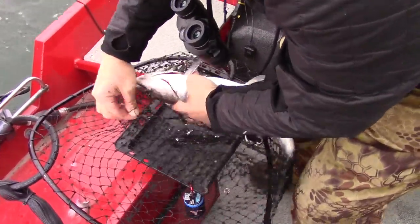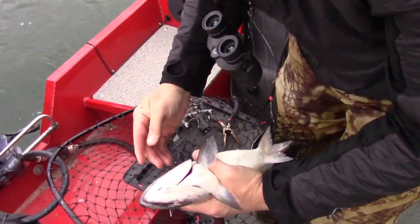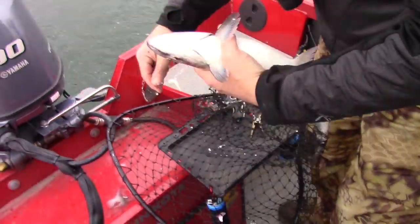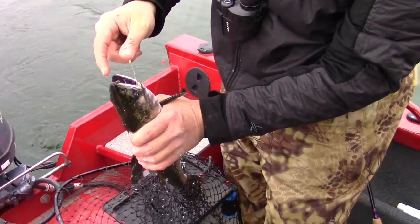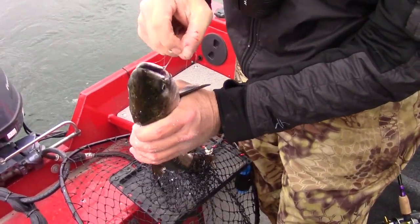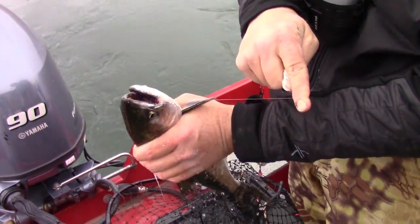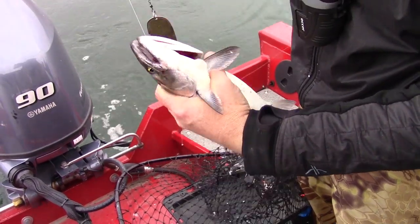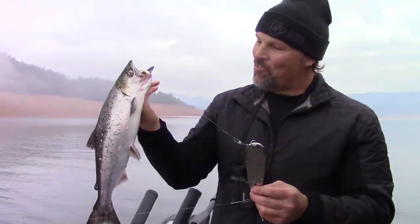He wasn't going anywhere. See the hook right here? Minnow tube — and look how well I had him hooked. He's got teeth. Look at that hook, it's just buried in the corner of his mouth. There's no way he was getting off there unless he broke the line.